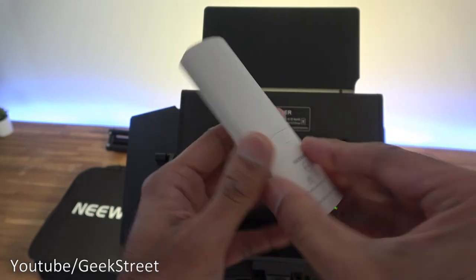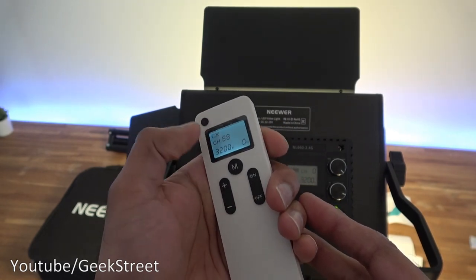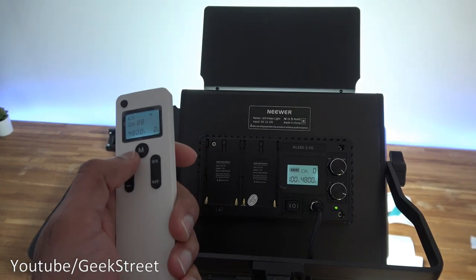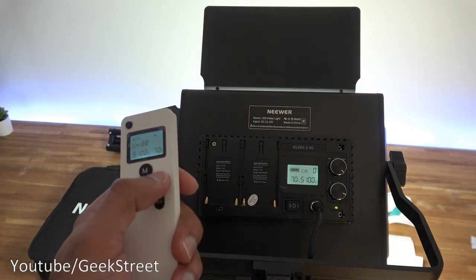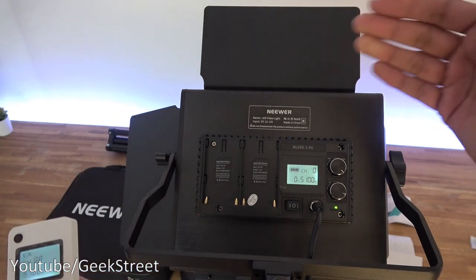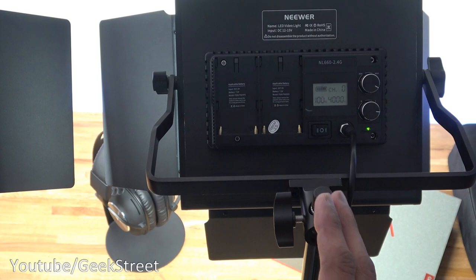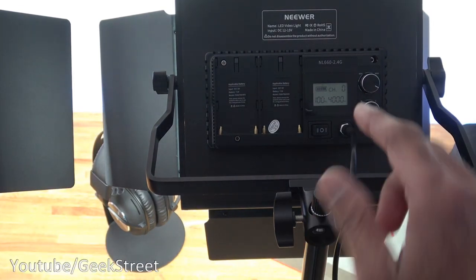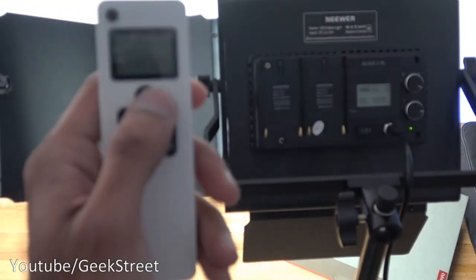The remote control takes two AAA batteries - I've got some rechargeable ones. Put them in and press the button. This button turns the remote on and off, and pressing it allows you to adjust brightness levels. If it's not convenient to reach the light directly, at least you can remotely adjust it. An interesting feature is that you can control all lights at the same time - up to 10 lights off the remote - or control individual lights, as each light has its own channel.